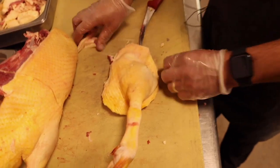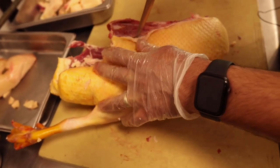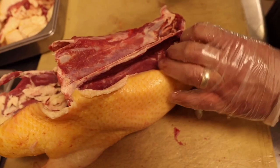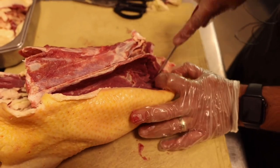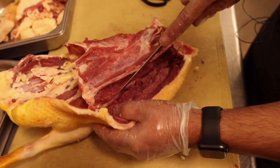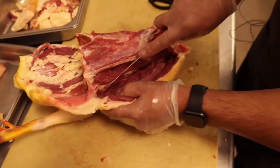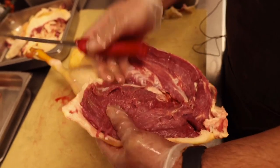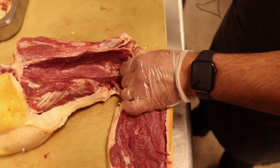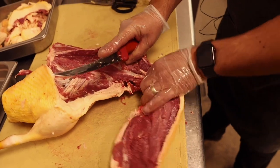On the other side, going down the bone, hugging the wishbone inside, peeling back the rib cage — you can really see the difference between breast meat and leg meat on these huge birds. This is very similar to how we break down turkeys. You break down one bird, you can break them all down — duck, chicken, guinea hen, quail, turkey.